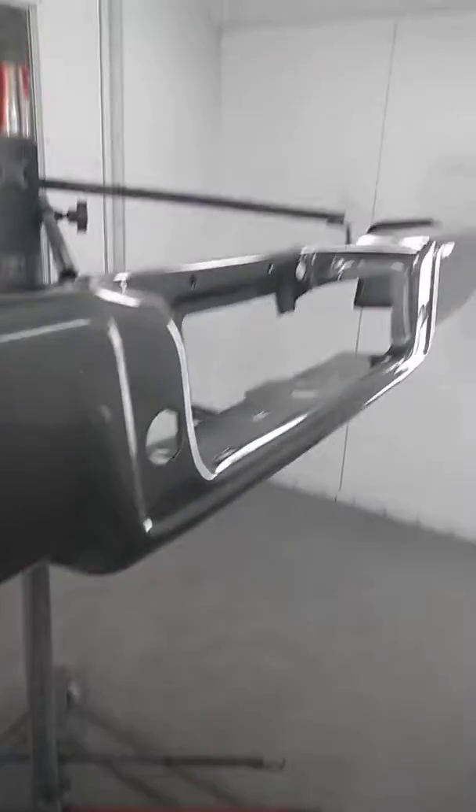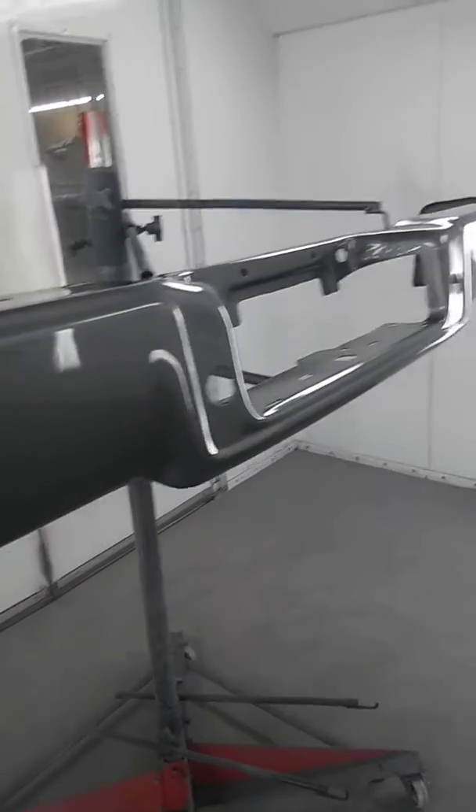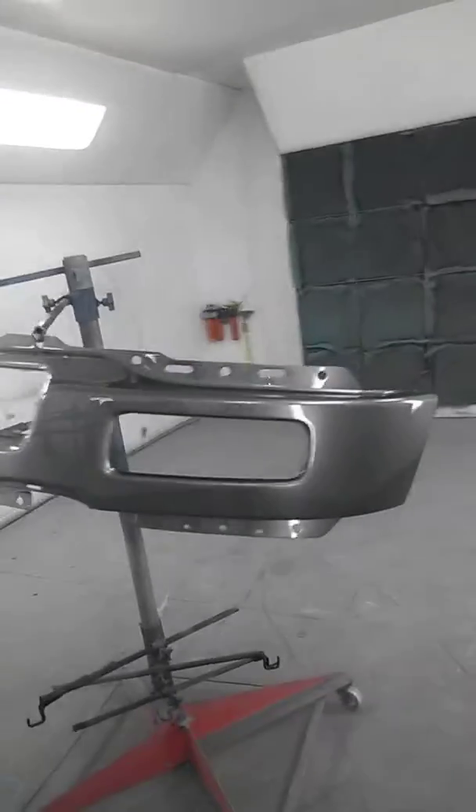Until it comes time for clear coat, then we use one of the Iwatas — two different Iwata spray guns here — but they lay it out nice, gives you a factory finish. I don't know if you can see the little peel against the light or not, but that's the way the factory looks. These turned out pretty slick, actually. Just wanted to put a video up — peace, brother!